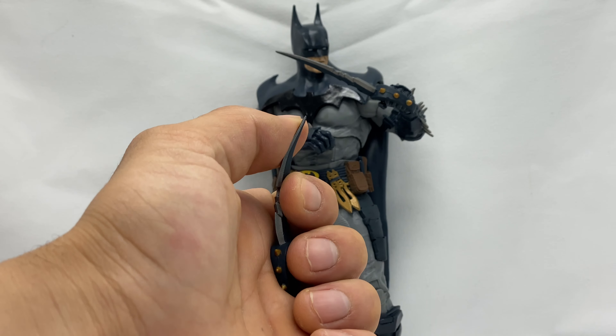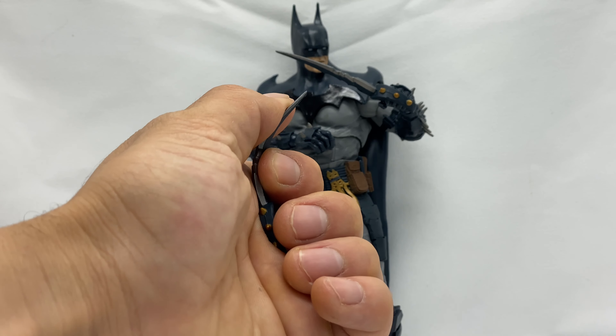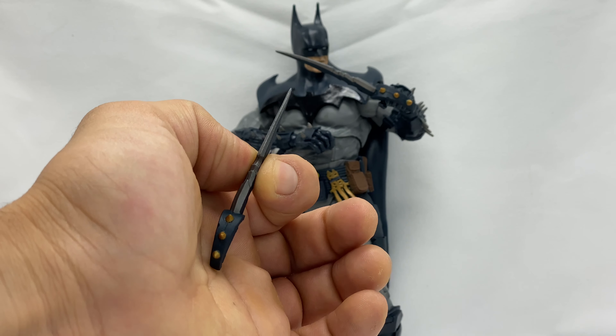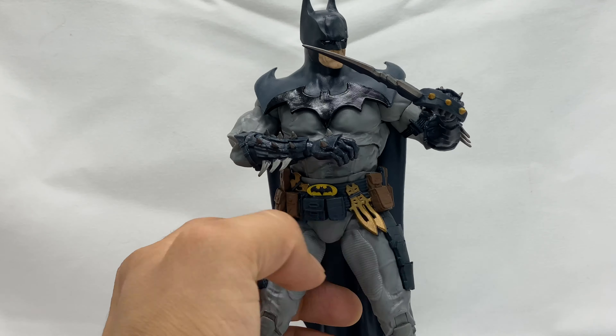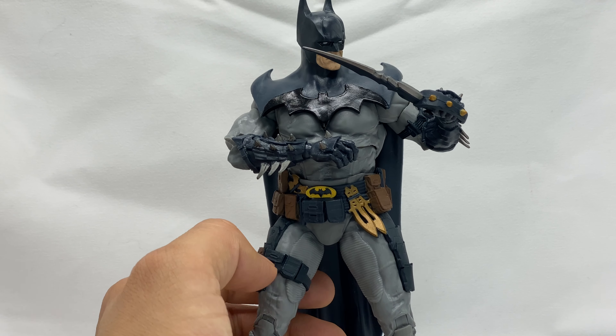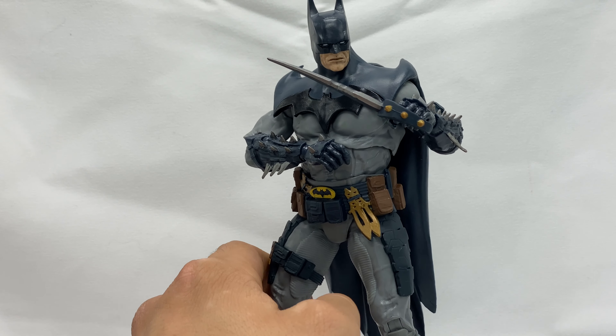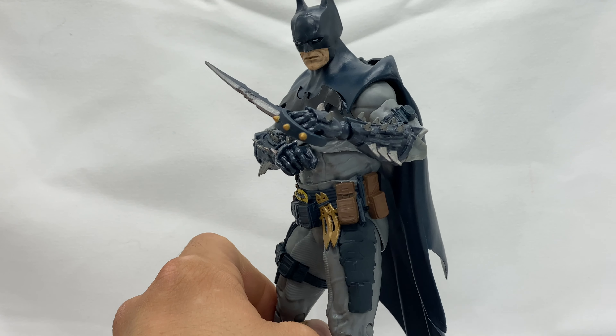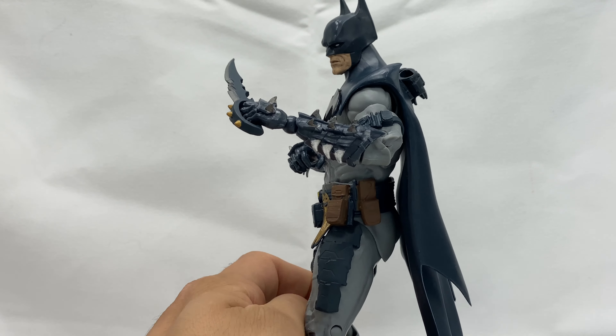He does come with these two weapons, and they are made of a soft plastic — you can see it bending because I had this one in the holster. It's not a full sheath; it's just kind of like a holster to hold them on his back, very similar — actually exactly the same — as the gold label Batman. That's all the accessories he comes with.